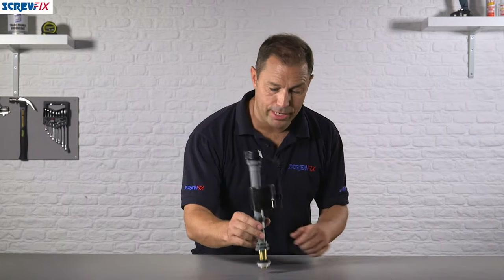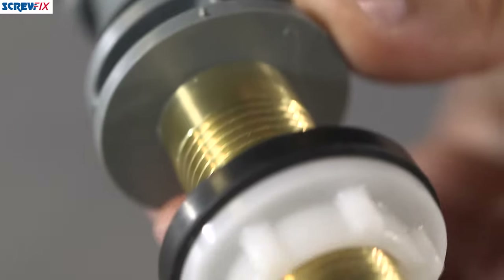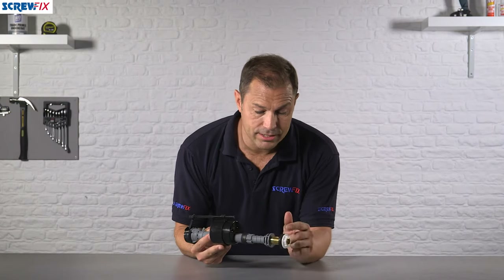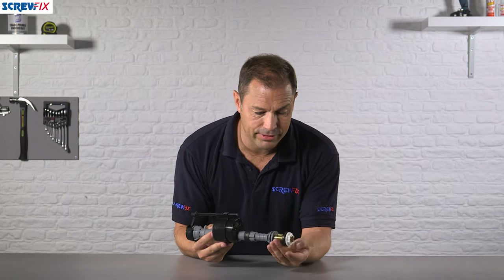It's a high quality product made from durable plastic, but this one has the great addition of the brass fitting on the end, so you know you're getting a high quality product. There's a nice secure fitting between the underside of your toilet cistern and the unit itself.